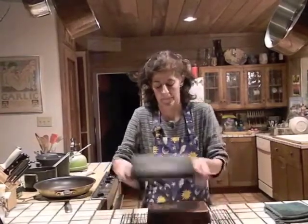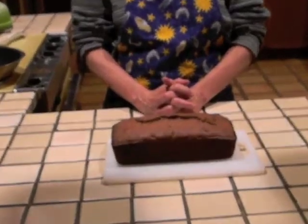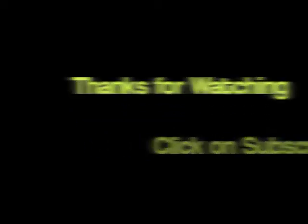Once your loaf is baked, remove it from the oven and place it on a cooling rack for approximately five minutes. Then flip it out onto the cooling rack to cool completely. What's better than a slice of chocolate banana bread for a snack or with a cup of coffee? There you go. Thank you.